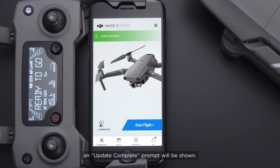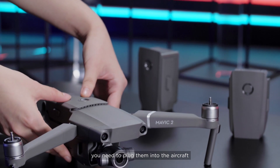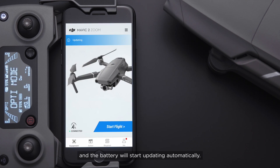Once updated, an update complete prompt will be shown. If you have several batteries, you need to plug them into the aircraft one by one to update them. Slide to update to update the firmware, and the battery will start updating automatically.